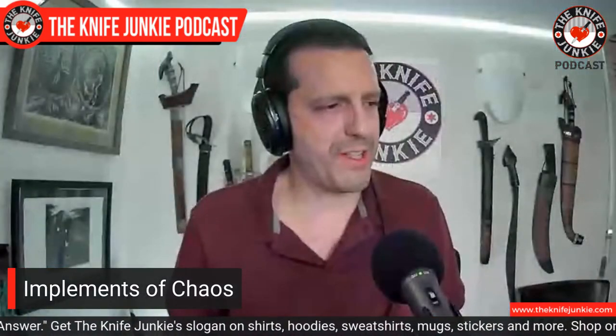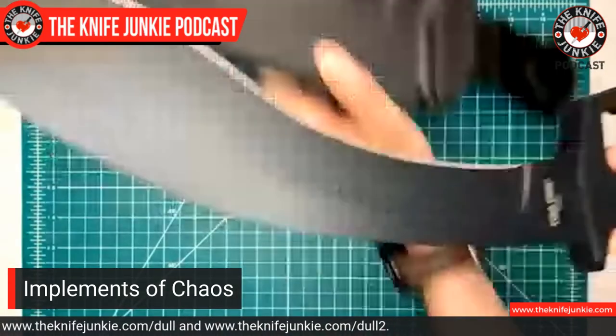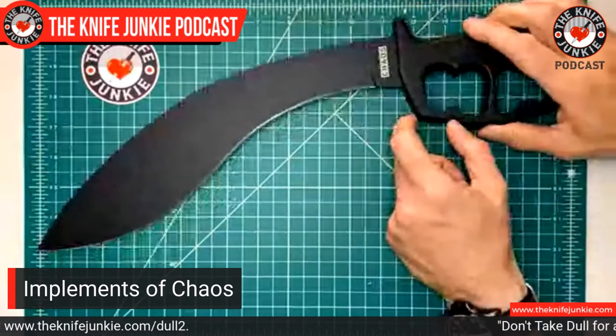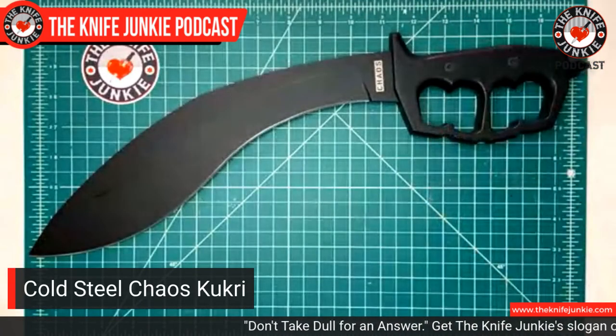Next, another Cold Steel — and this one is actually called Chaos. They have a chaos series and this is the Chaos Kukri. What makes a chaos knife? If you ask Cold Steel, it's this feature right here: the knuckle duster. It's used to protect your hand, and it's a force multiplier — like a knuckle duster in a trench knife. You could use it to punch, though it might be hard with this giant heavy blade on the end. It's also got a skull crusher down here.